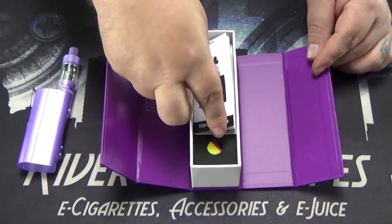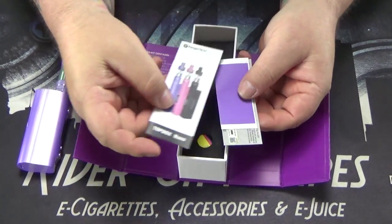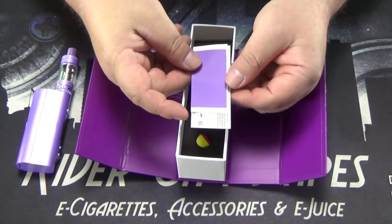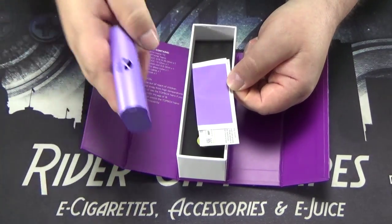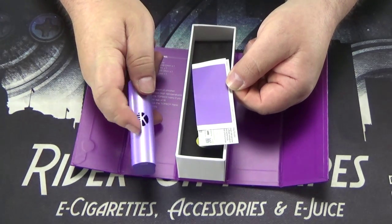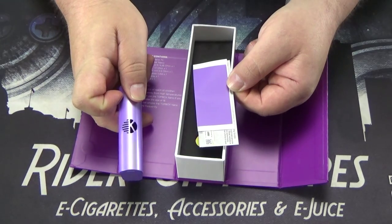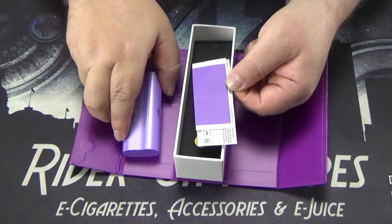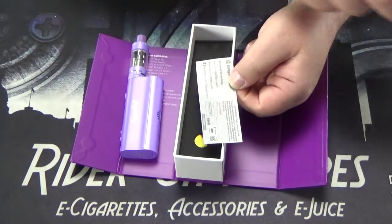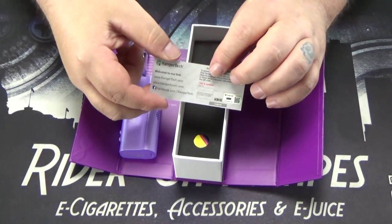Right on the top we've got our device. In here we've got our user manual. We've got some purple stickers — if you look on the back of the device, this is actually a hole, so if you put a green battery or a blue battery in there and you don't like that poking through, you can wrap your battery in that purple sticker just so it's all matchy-matchy. We've also got the authenticity card, or how to check your authenticity.